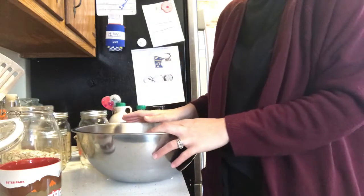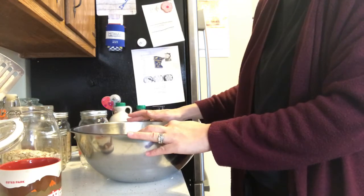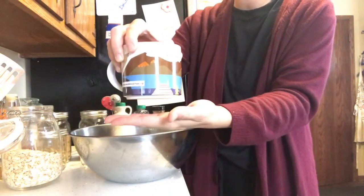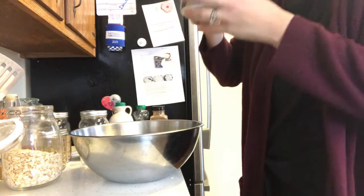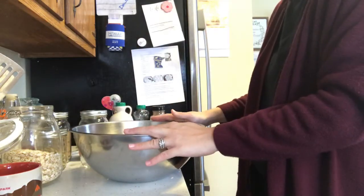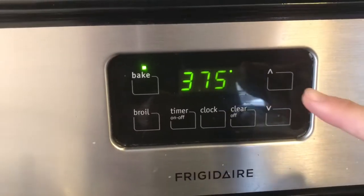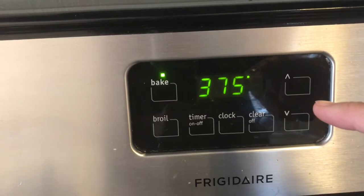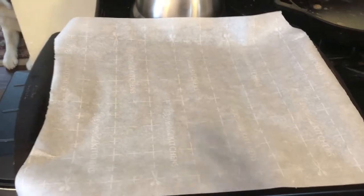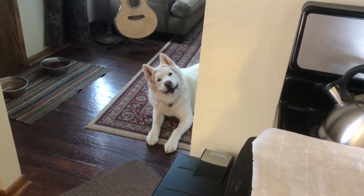I've got all of the ingredients over here. Make sure you have your handy dandy coffee, tea, or whatever nearby for quick little sips as you are doing your granola making. You want to preheat your oven to 375 and have a 9 by 13 baking sheet lined with parchment paper.